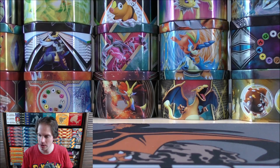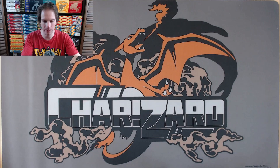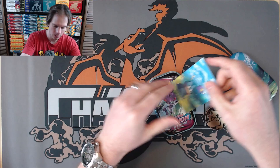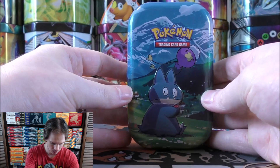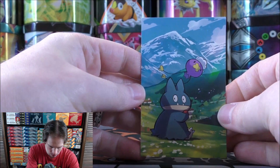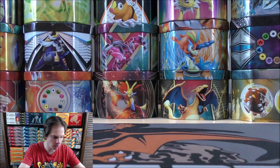Next up would be the Munchlax tin. I'll get my scissors handy. Same two booster packs — Chilling Reign and Fusion Strike. These cards are really stuffed into the Mini Tin — you can see the bottom left here is bent a little bit. Same booster pack, same coin. I'll open up in the same order.